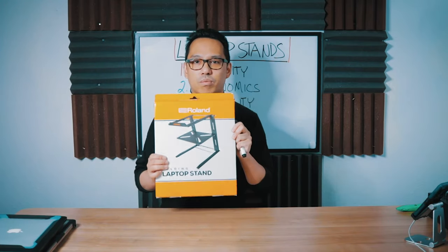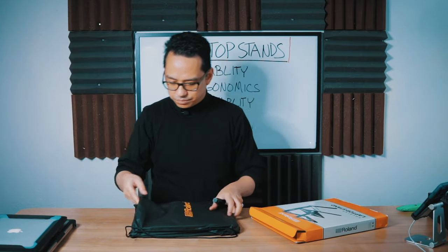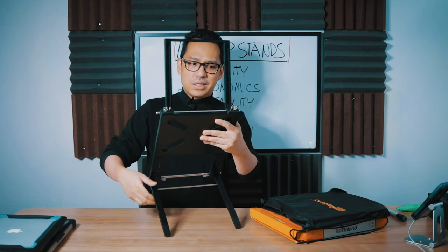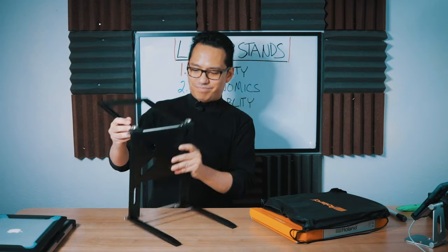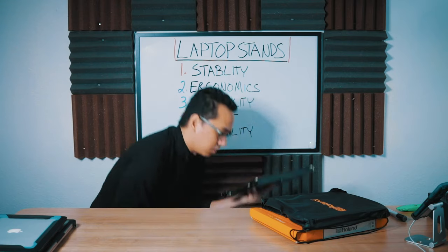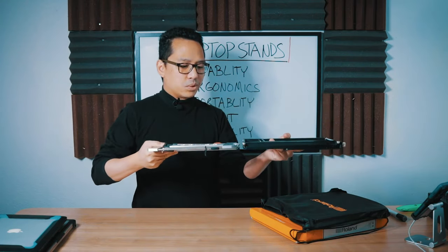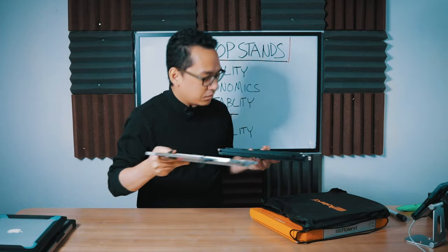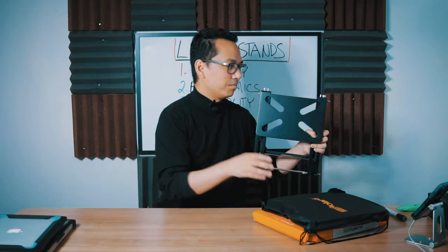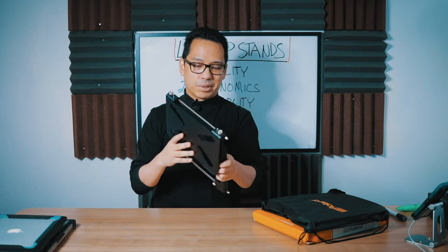Next we have the Roland LP-1T laptop stand. It has a matte look to it and it's all aluminum. This one is very reminiscent of the Uberstand — it has a super thin profile. It is a little thicker than the Uberstand, but not by much — just a little taller and a hair wider. It also comes with a top bag, and I like this bag because it's a little thicker so the stand won't poke a hole right through it.